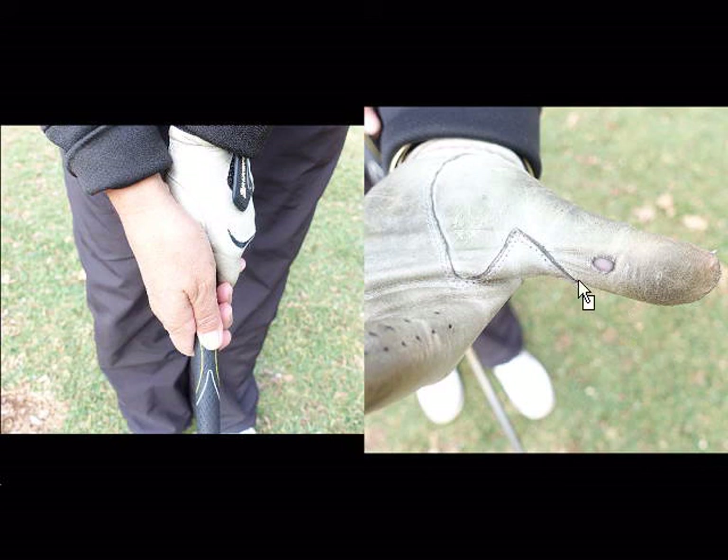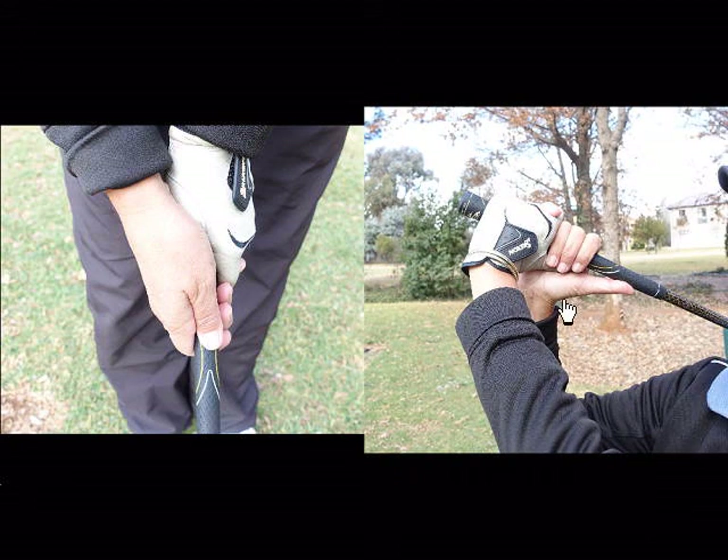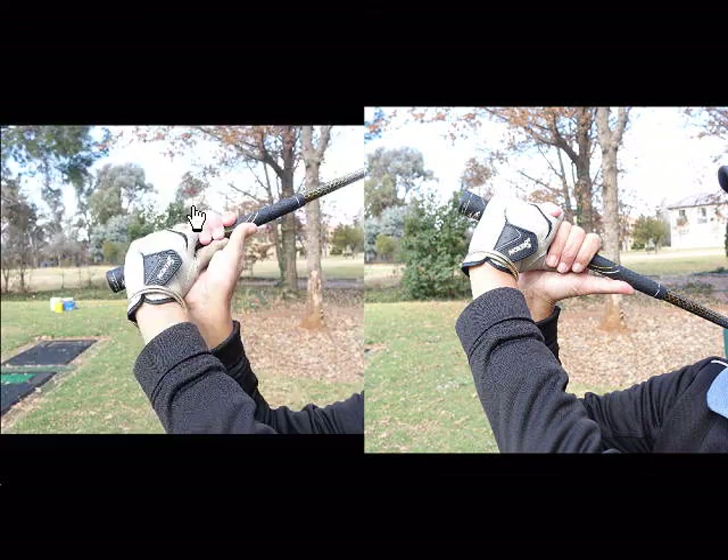The control on the club is also better if your thumbs are short. At the top of the backswing, if your thumbs are long, you can lose the club a little bit at the top. Can you see my whole thumb is long on the club — there's no support. So you might even have an overswing or a long swing because your thumbs are too long.